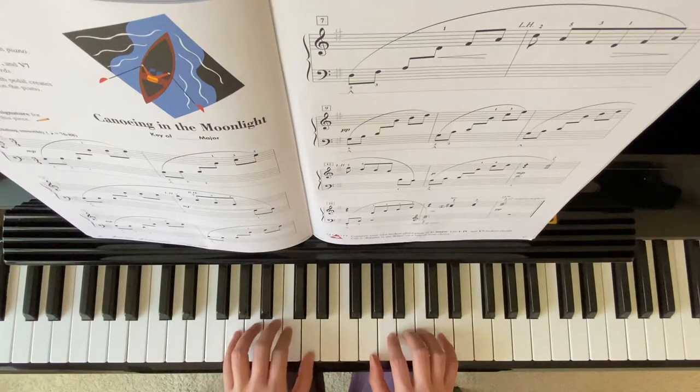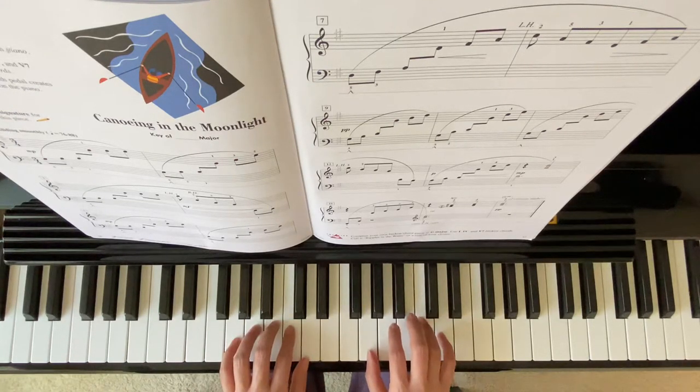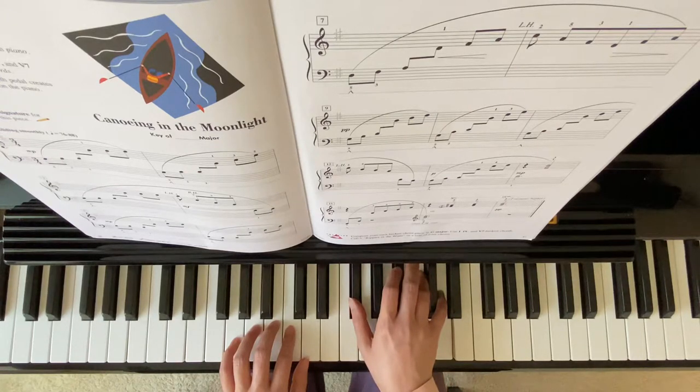This is chord 4: G, C, E. You also have chord 5-7: F sharp, C, D.